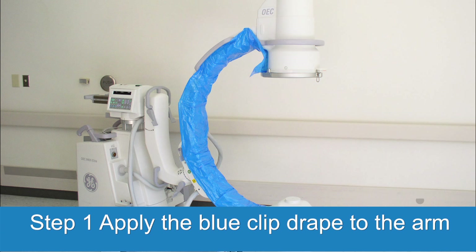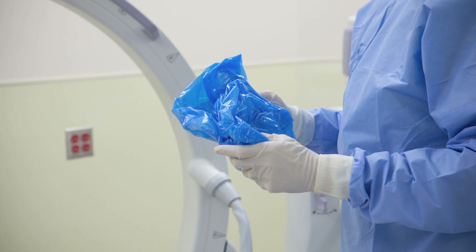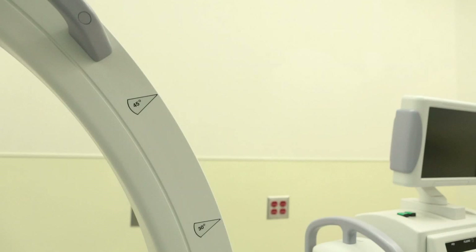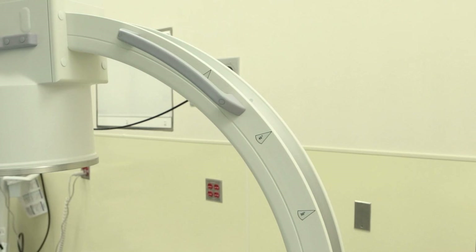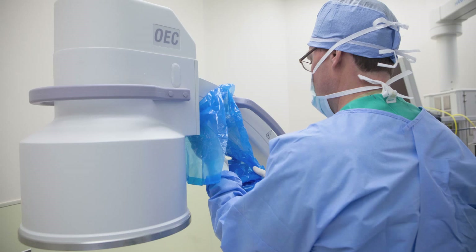Step 1: Apply the Blue Clip Drape to the arm. Begin with the Blue Clip Drape that clips to the C portion of the C arm. You'll notice in the photo that this Clip Drape is being gripped with both hands, and the clips are each folded inside in a small bundle of draping material. This helps ensure that the exterior side of the draping doesn't accidentally touch the C arm machine and lose sterility. The back or inside can be touched by a non-sterile assistant, since it is not part of the sterile field and ends up touching the C arm.